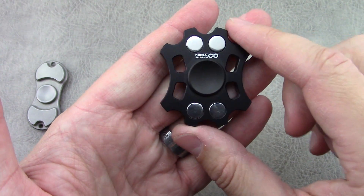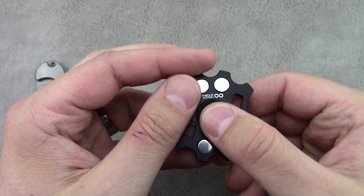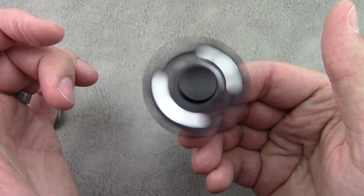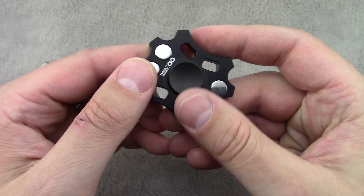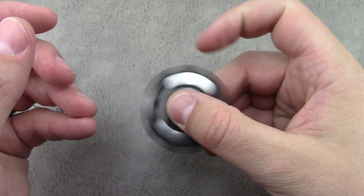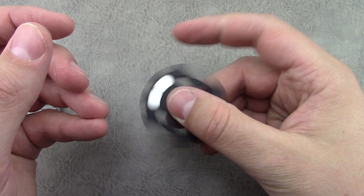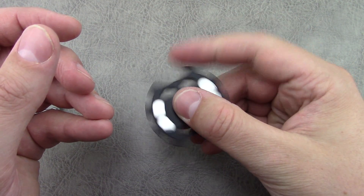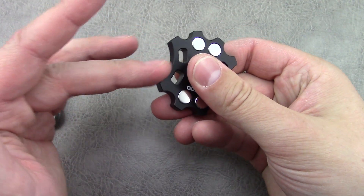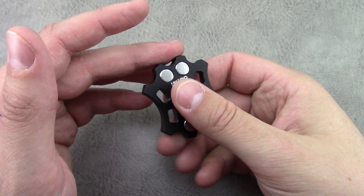It gives it a pretty nice discreet look, and when you're spinning the stainless steel against the black it's a pretty cool effect. It's rather geometric in shape. If you're doing a one finger spin, all these points of contact actually make it quite a bit easier. I do a middle finger spin, so I find myself using the wider cutouts on the sides.